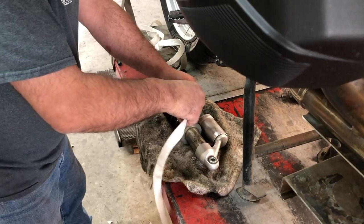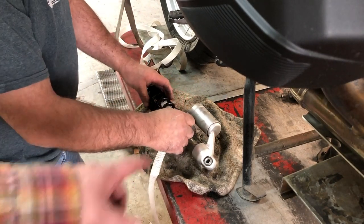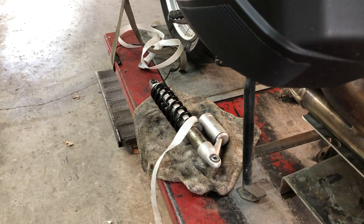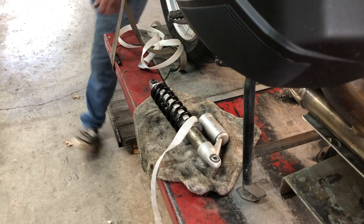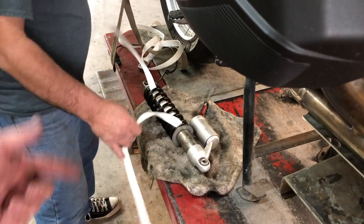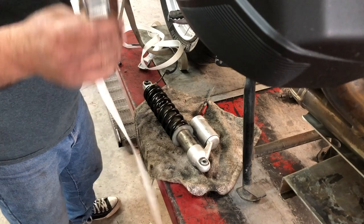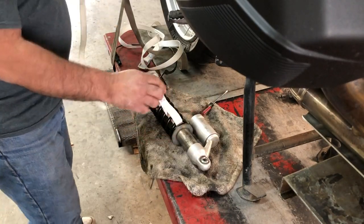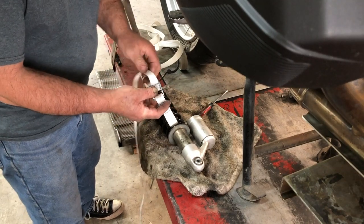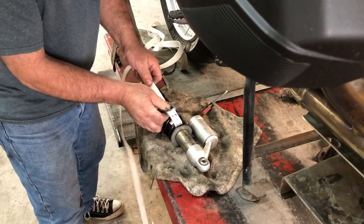As it turns out, the spring compressor tool we have won't work with these shocks because of the way they're designed. Do not take that reservoir off — it is under pressure. So we're going to try using some straps to compress the spring so we can take the clip off the other end and get the new spring on. George has done this before. It's just a regular strap like your motorcycle dealer gets out of the crates. It does qualify as doing it the hard way — it's always better to have the proper tool. Now we know that to do these you either plan on doing it this way or you need a different tool, or an adapter.